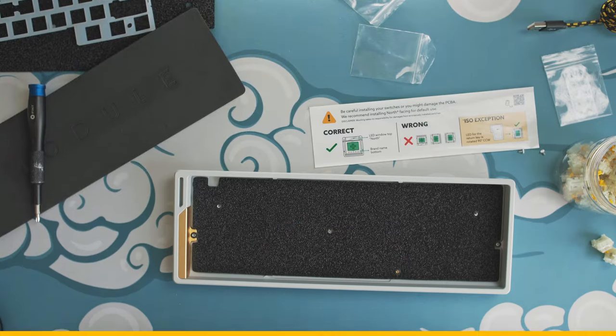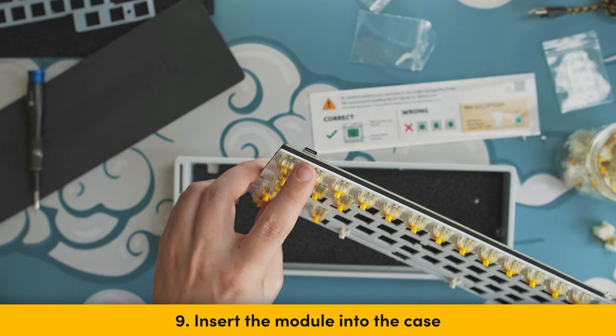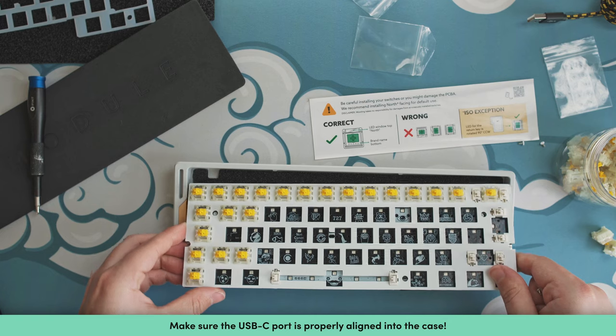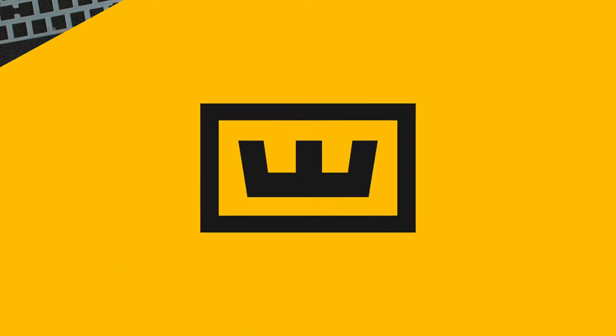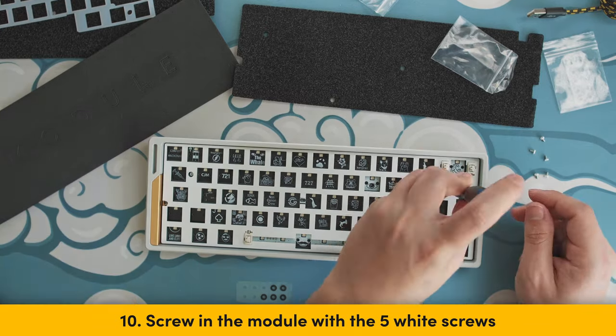Step 9: Grab the module and insert it into the LMAs. Insert the back with the USB-C port first and then drop in the front slowly into the case. Step 10: Grab the 5 wire screws that came with the module and screw the module into the LMAs.